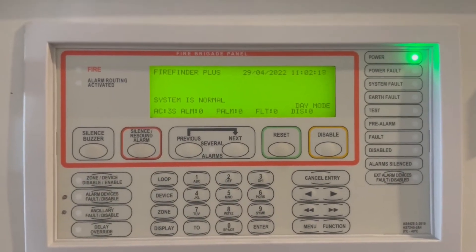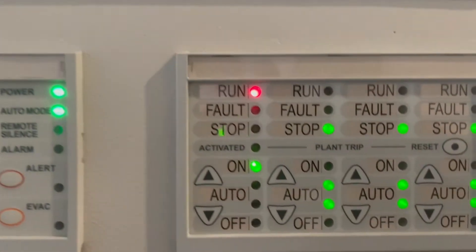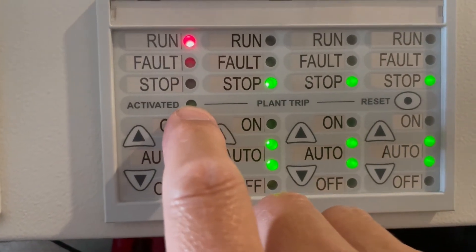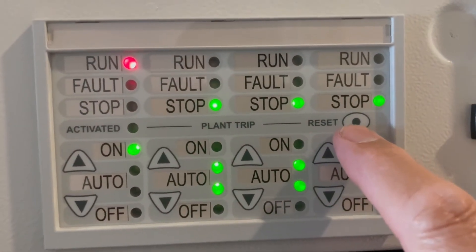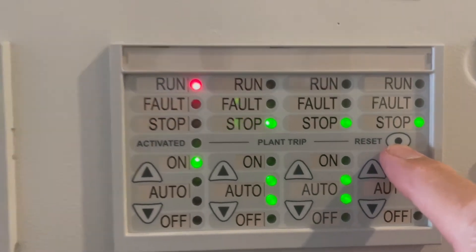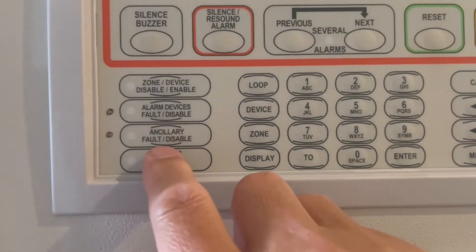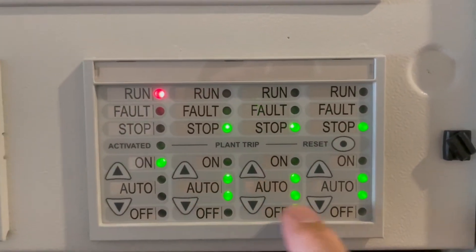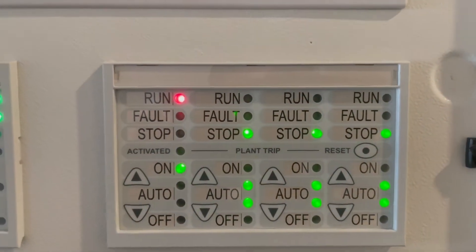Just in case the fan control activates — that light there — all you have to do is press that button to reset it. Because we isolated the ancillary, that's the reason why the fan controls did not activate.